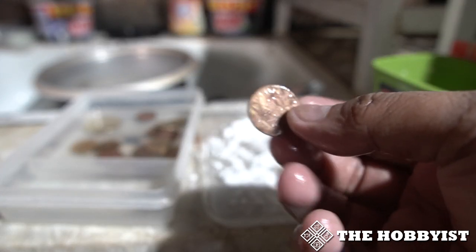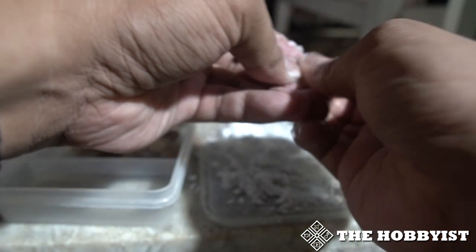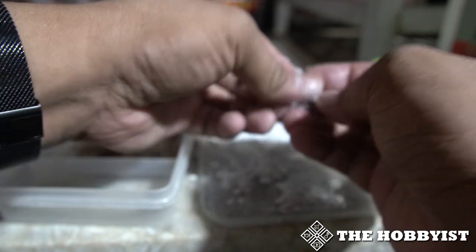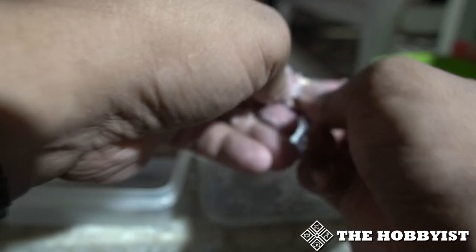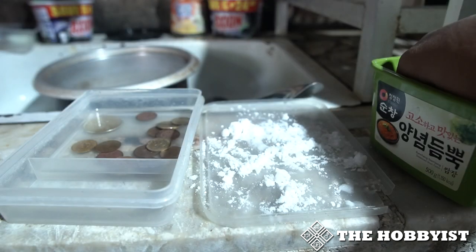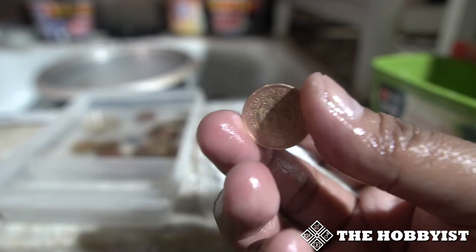Some coins have a lot of corrosion — they turn pink. You need to put baking soda on it as soon as you can so the pink won't affect the coin. You need to rub it thoroughly to remove the pink color. There will come a time that you can't remove all the pink — it's similar to how vinegar turns brass pink.